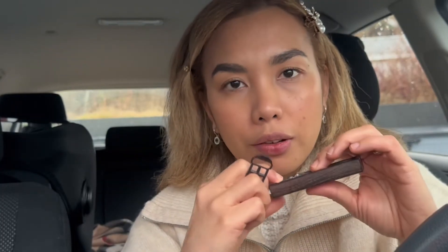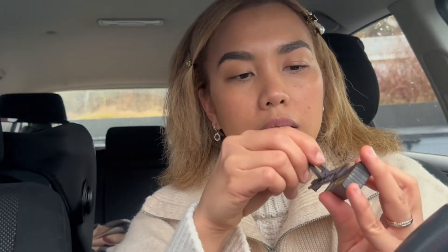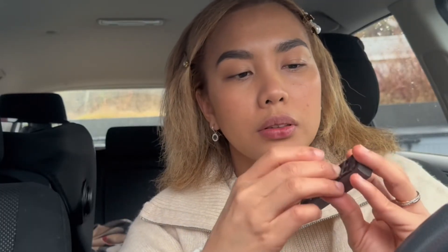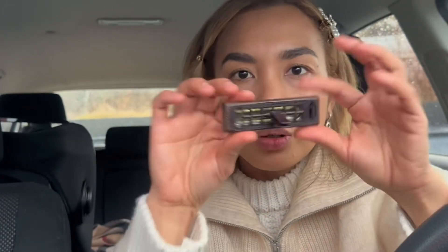They said you are supposed to put it inside here before you peel it off. So this is what I did — I'm now opening it like so, taking it out, and just putting the cover on like that. Now I have a new perfume and I'm going to attach this to the car.